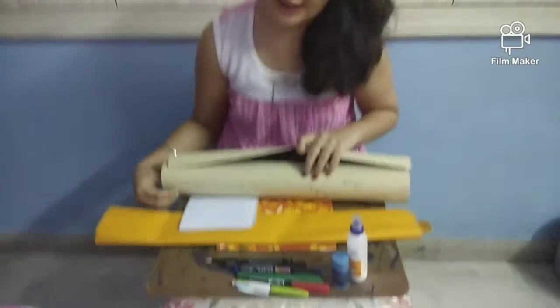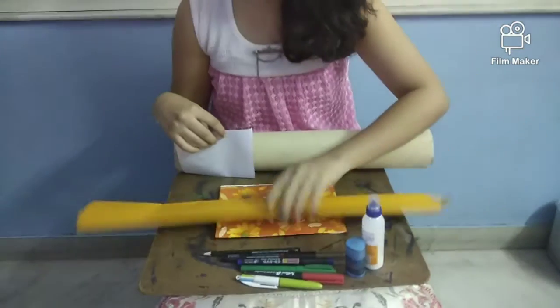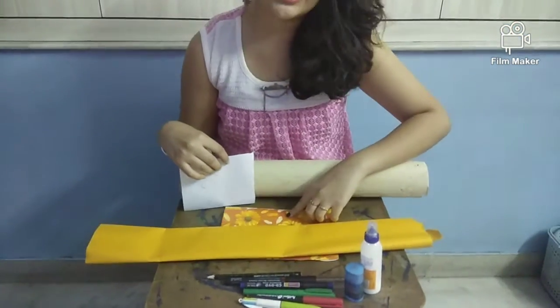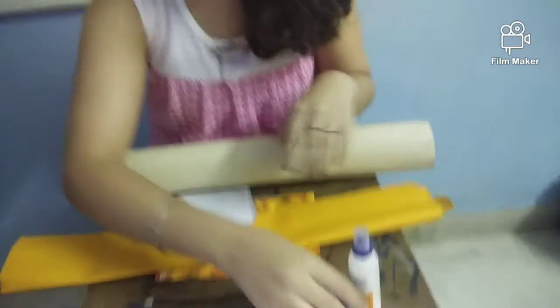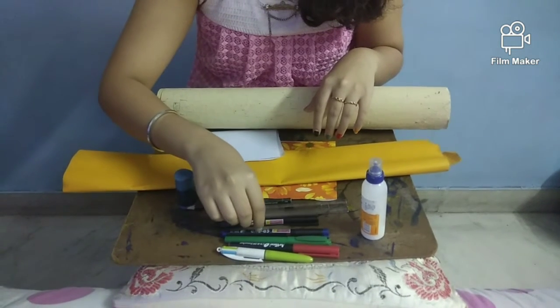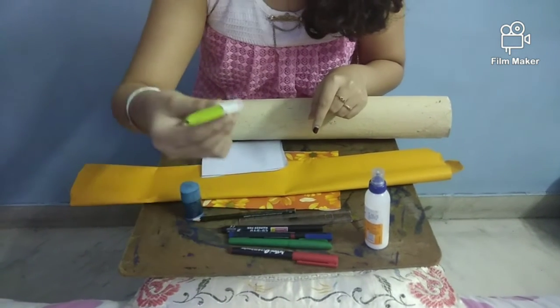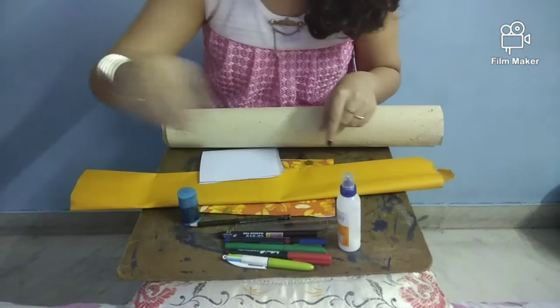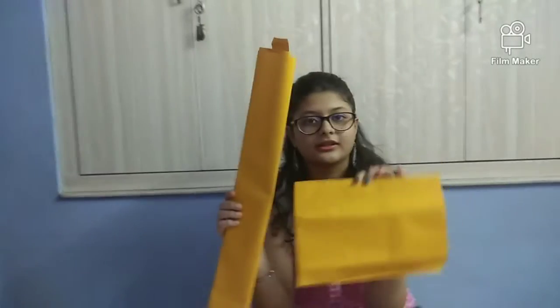I am going to show you the materials which I will be needing for making a greetings card. First, a handmade paper, then a chart paper, then a printed page or a normal page, then a pencil, eraser, four types of markers — black, blue, green, and red — a colored pen, glue, and a scissor.